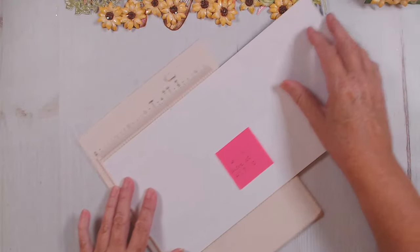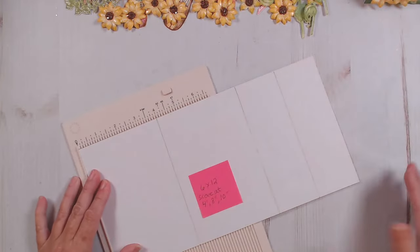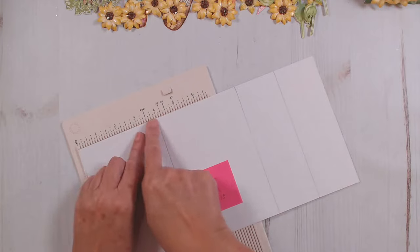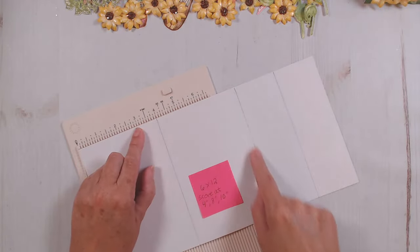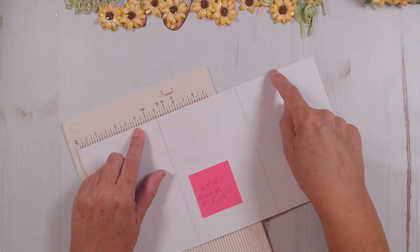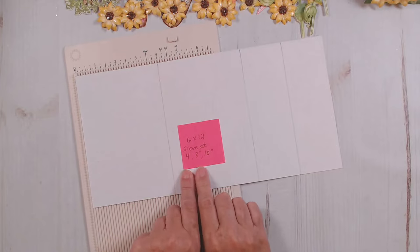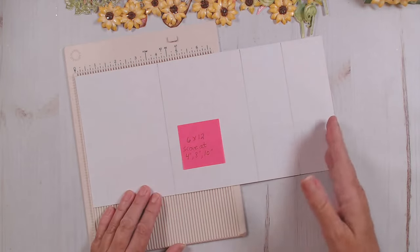Then you're going to put it on your scoreboard. You're going to score at four inches, score at eight inches, and score at ten inches — I've written it down right here if you want to jot down those dimensions. This is how you make this style of card: four, eight, and ten. Set that one aside.